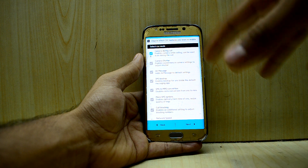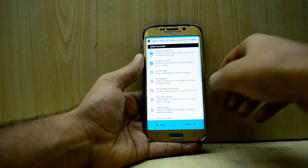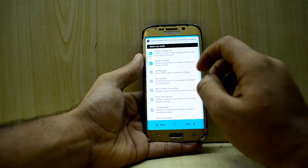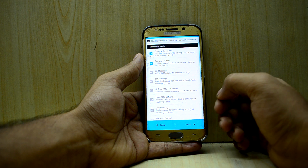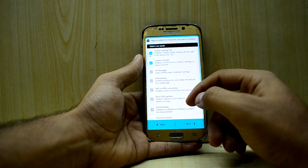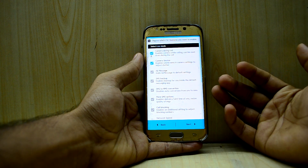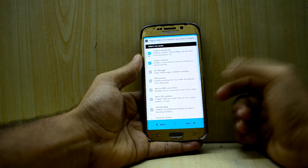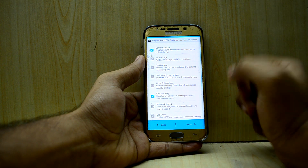The Air Messages I don't really like, so I'm not adding that. The SMS Backup I don't really need — it backs up your SMS. The SMS to MMS Conversion I don't need either, because no one uses SMS anymore. More SMS Options I don't really need.